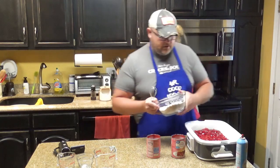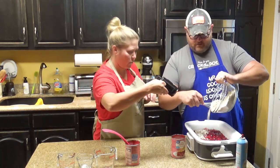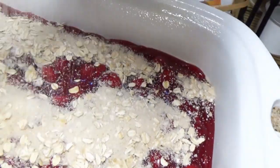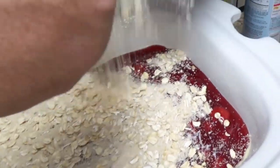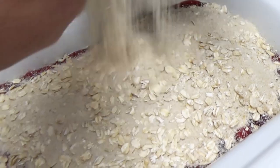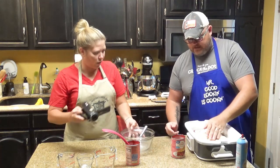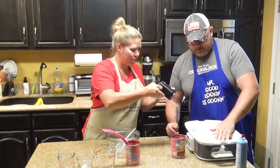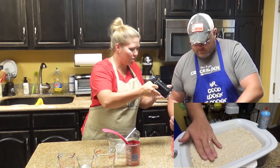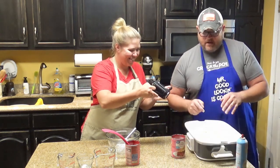All you do is sprinkle it evenly over the top. Try to get all them cherries covered up. Make sure you get it in your slow cooker — or on the counter, you know, I'll clean that up later. Then take your clean hands and spread it over the top, nice and even. It will kind of bubble up around the edges, so you just want to get it right there at the edge. And that's it.